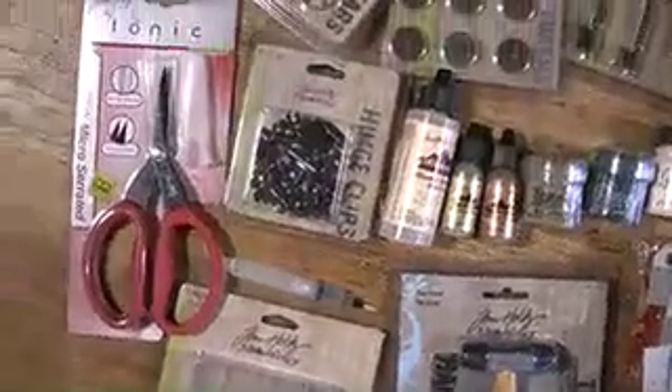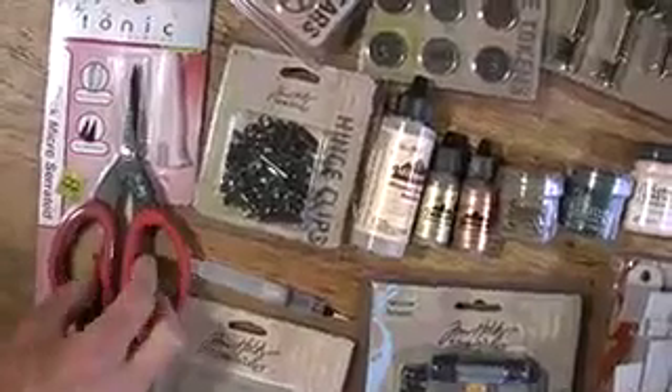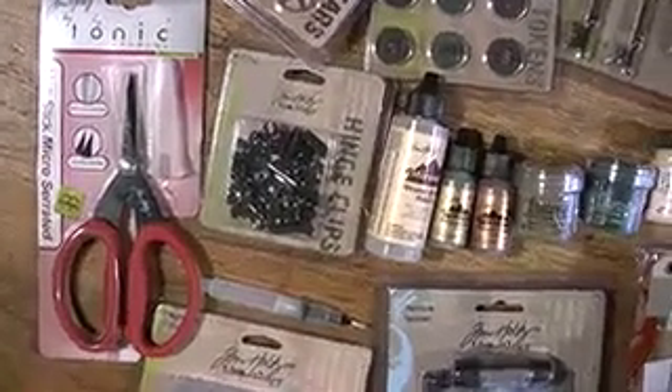Great, and fun! How about some micro serrated edged scissors with big cushy grips? And of course you get his little signature on there too. They're super sharp, and that comes through Tonic Studios who makes quality products.